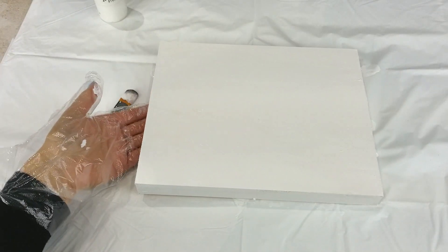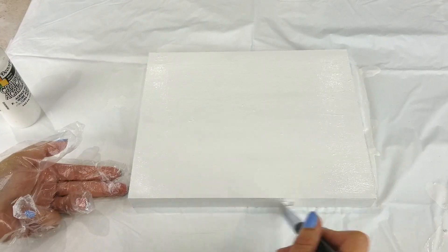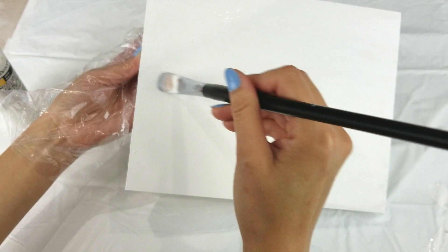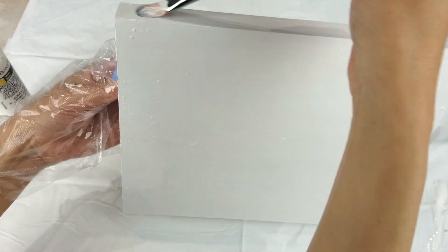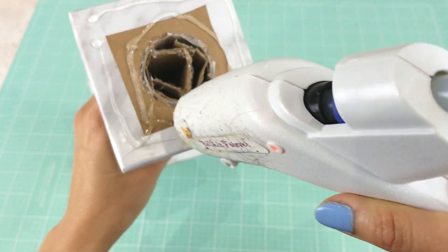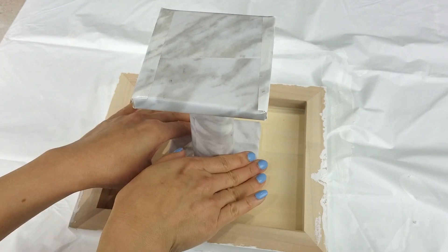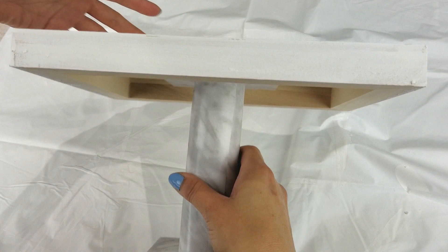After about half an hour the paint should be dry and we can apply the second coat of paint using the same method. Once done, put it aside and wait about half an hour or a little bit more. Once the tabletop is completely dry, flip it over and add hot glue to the center as well as to the base top, making sure to add hot glue to the inserts as well, then attach the base to the bottom of the tabletop. The base can now hold up the wooden tabletop — and that's it!